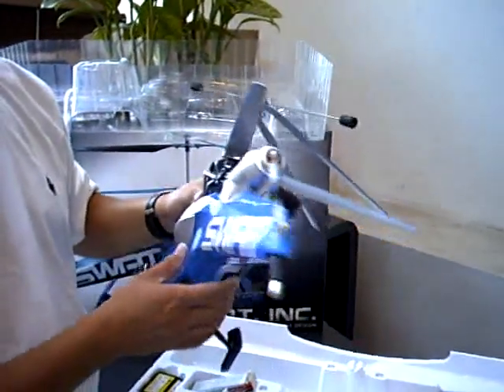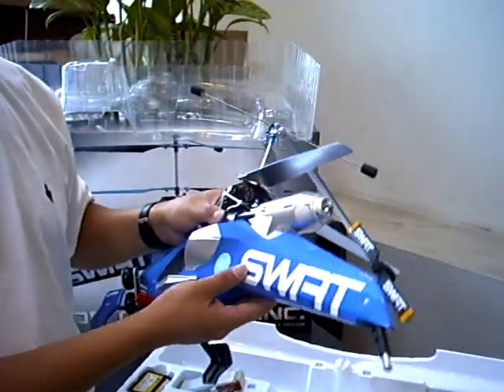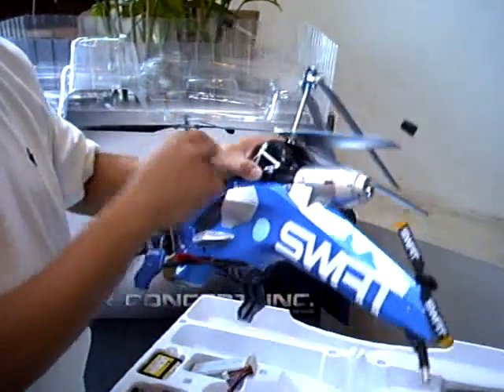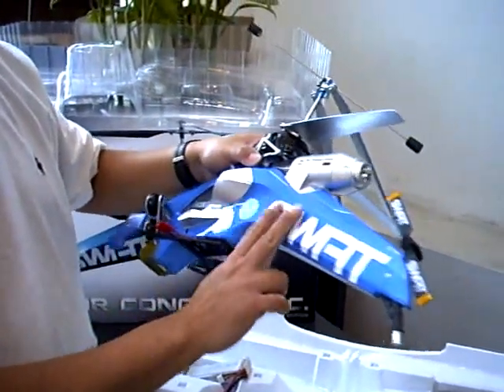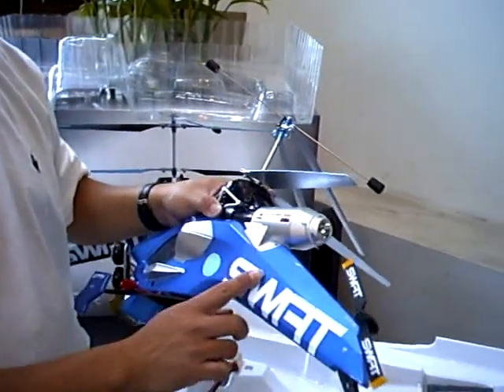Some versions of the helicopters do not come with a SWAT tape — the stickers — already on them. There will be a sticker sheet inside the box. All you need to do is peel it out and put on the stickers. Some versions do have the sticker already applied to the fuselage.